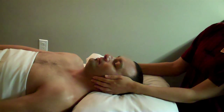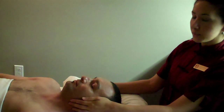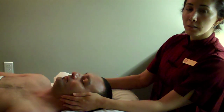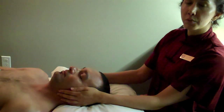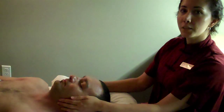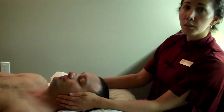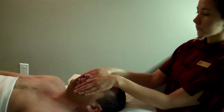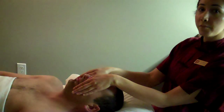What you'll feel is a deep sense of relaxation. There's going to be heat coming from my hands. Sometimes people will see colors and have different sensations in their body, and it really takes you into this really deep, beautiful place. It's wonderful for physical healing and for emotional healing. Each hand position is held for about five minutes.